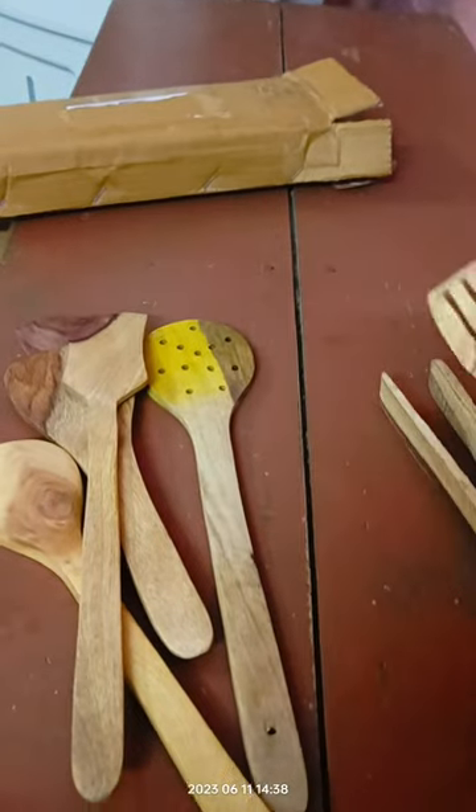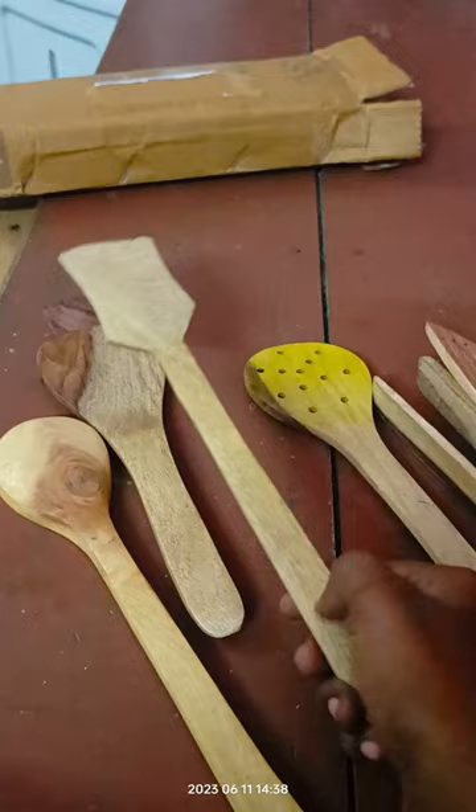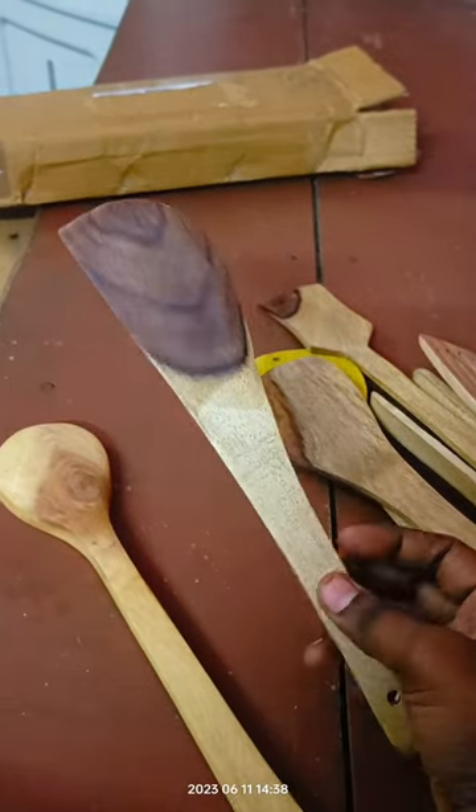I have many spoons and handlers on the counter, so I'm doing a lot with it and it is very comfortable. This is plastic free.